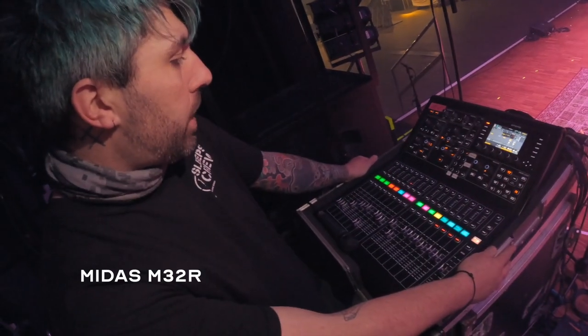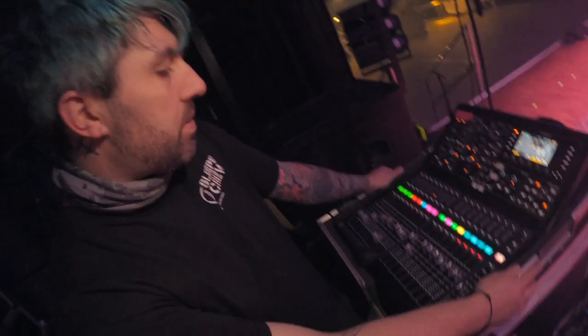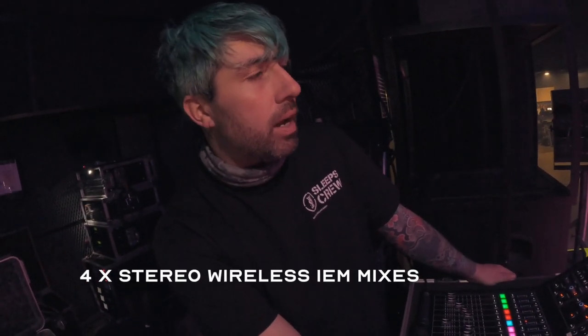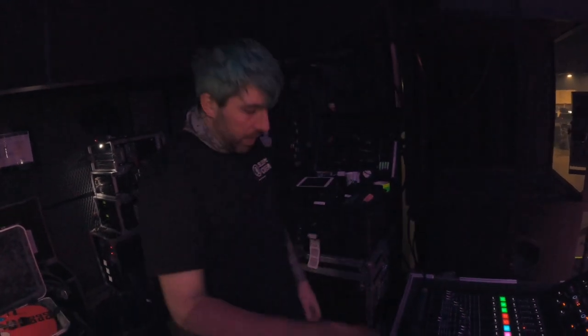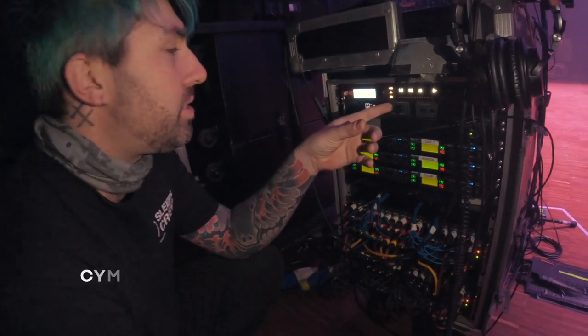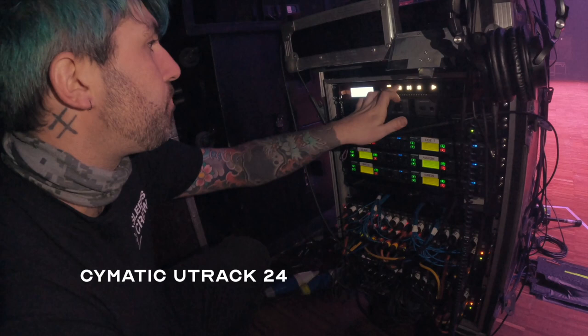Obviously 32 channels, 16 outs — handles everything we need. We're running four stereo pairs for the band and then a load of mono outputs for the crew, a wired feed for Sab as well. We're also grouping some of our talkbacks off stage together and sending them back to James at front of house.